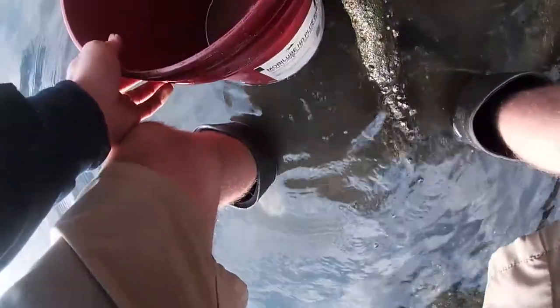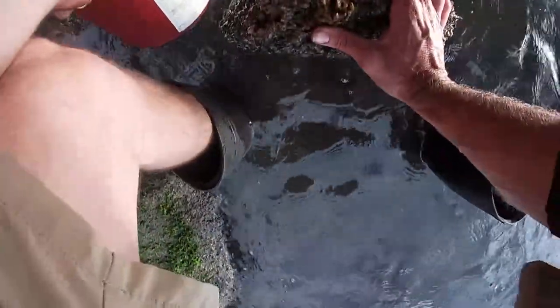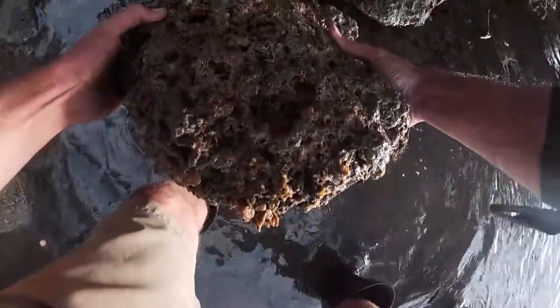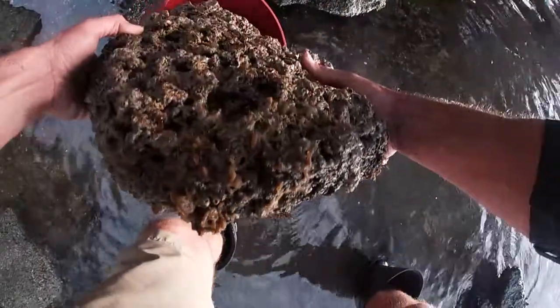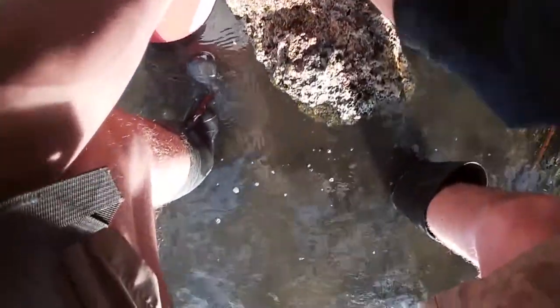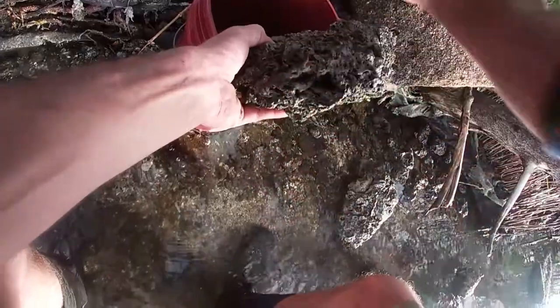All right, this is what we're doing guys — we're flipping rocks to catch rock crabs. When it gets cold, these crabs move closer towards the bank line. This is what we have: spotted crabs and rock crabs.